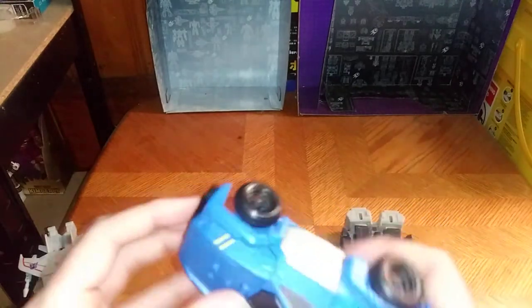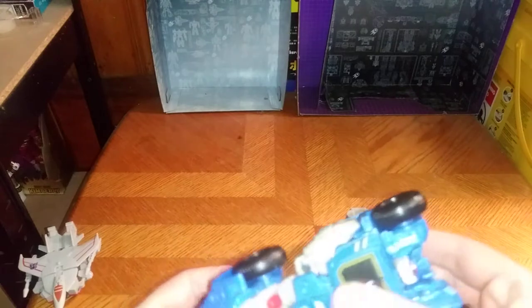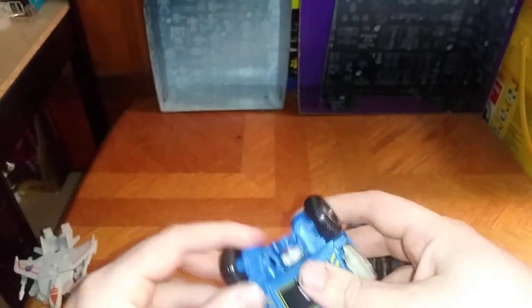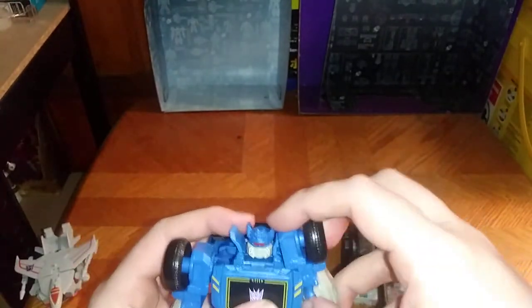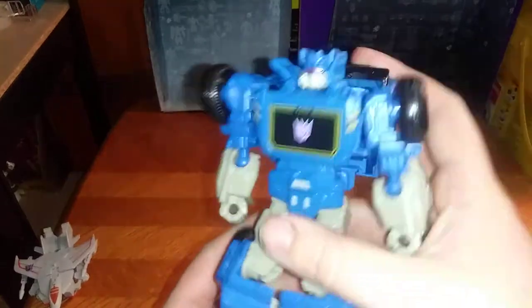Now we're going to get down to the transformation for Soundwave. We're going to disconnect his satellite dish, disconnect the gun, and work on his upper body. We're going to start with the legs — fold down his hood, fold down the legs a bit so you can get him nicely transformed. Fold down his arms, which is very simple. Pull him on the ball joints downwards — and we got it.